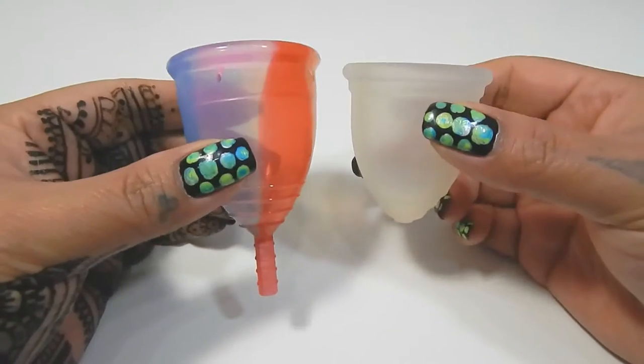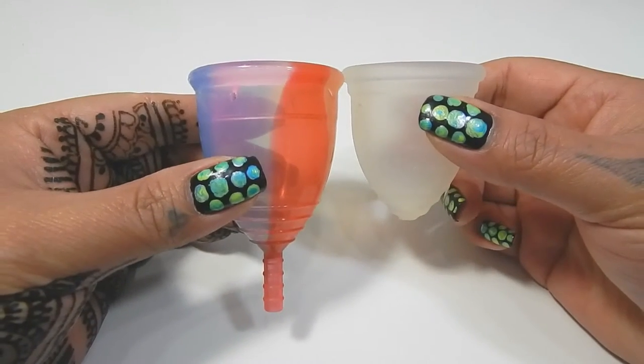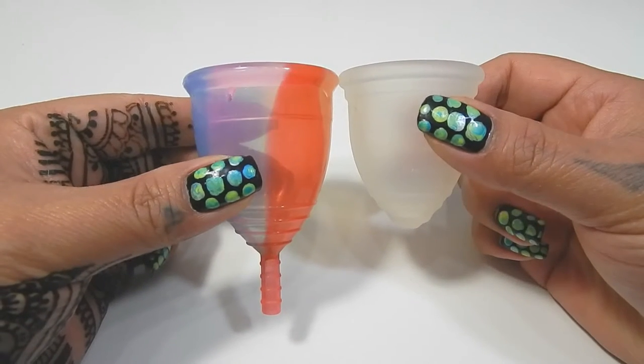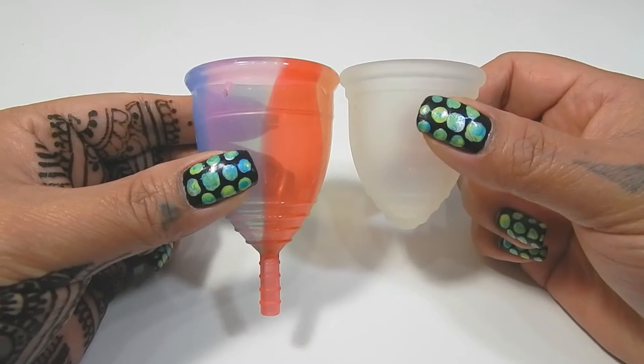The medium Ruby Cup is the larger of the two sizes that they have to offer, and you can see here that it is quite a size difference between these two cups.